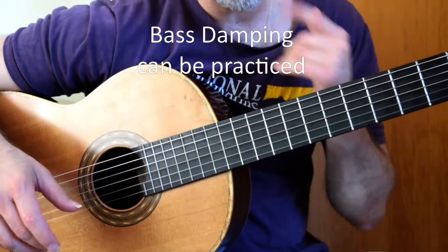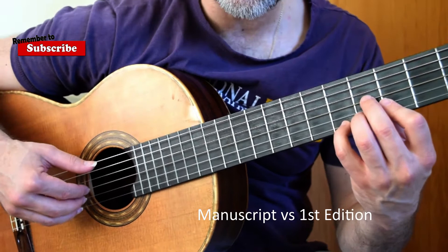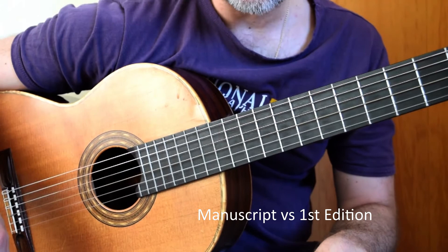We also have a bit of a discrepancy between the manuscript and the 1950 edition. According to Frederick Zaganti, it should be a G natural, but the 1950 edition has a G sharp. That choice is yours. I've been playing the 1950 edition so long now that it sounds wrong with a G natural, but again use your ears. So nice and slowly, all together, this looks like...